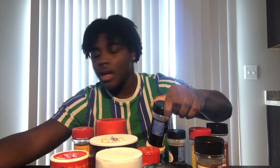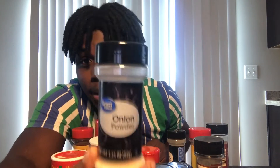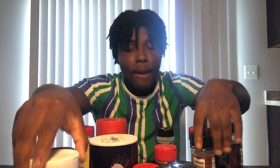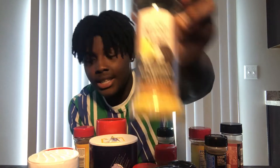Lemon pepper. Okay, I just found onion powder — we do have that ingredient. You can make content out of everything, you just gotta be able to talk and not be scared. Next ingredient: lemon pepper. Okay, we do have lemon pepper right there.